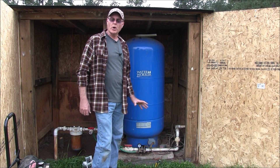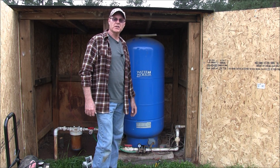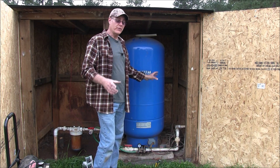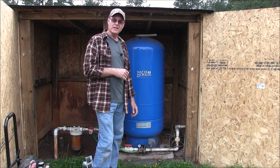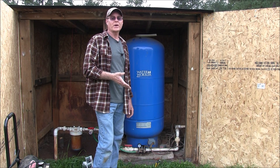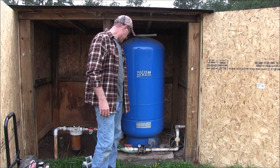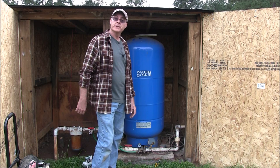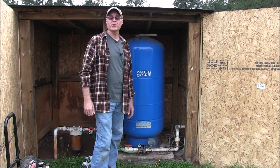Thanks for watching this video. I hope you learned something about your pressure switch and re-pressurizing your pressure tank. Remember, if your pressure switch is 40 to 60, set your tank for 38. If your pressure switch is 30 to 50, set it at 28. This is working good, there's no leaks, and I'm good to go. Thanks for watching — please like and subscribe, and I'd greatly appreciate it.